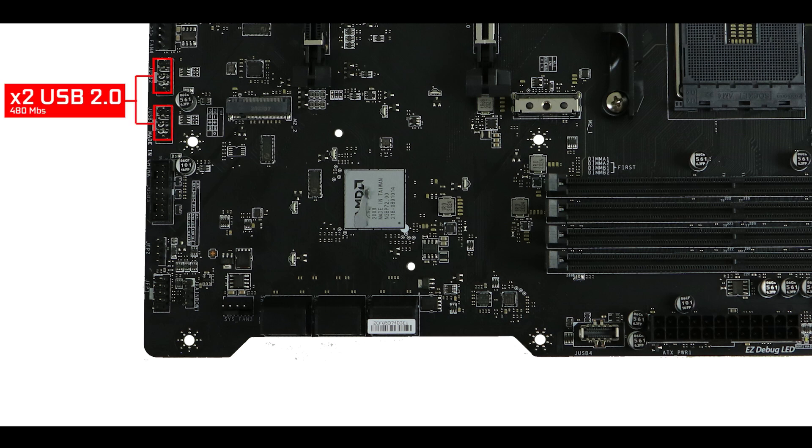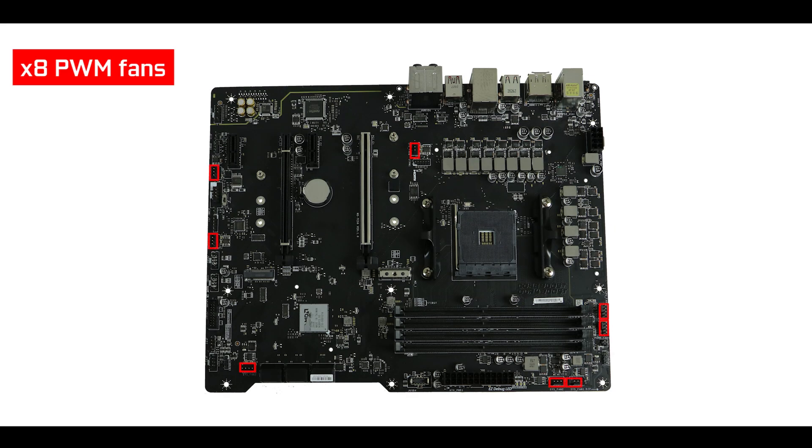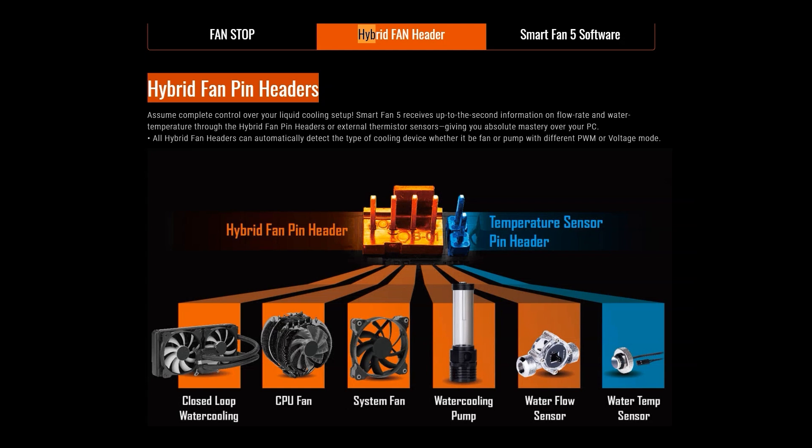Moving on to our front panel connectors, we have two 2nd generation plugs — great for monitoring — a single 5-gigabit 3rd generation plug, and a 10-gigabit Type-C front panel connector, which is pure luxury coming from a B550 board. Cooling wise, we have 8 PWM fans including a single dedicated water pump, which is more than enough for solid airflow. But I feel MSI has again missed an opportunity — I would have been happier with five hybrid connectors, able to support not only PWM fans but also water pumps and flow sensors, rather than 8 dedicated PWM fans. That extra cost could have gone toward adding 6 PCB layers.